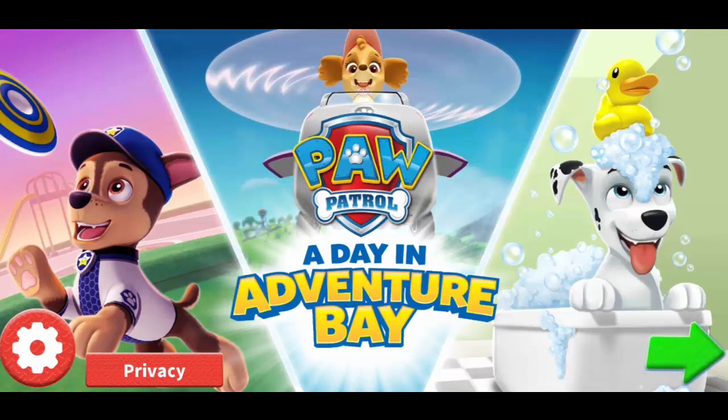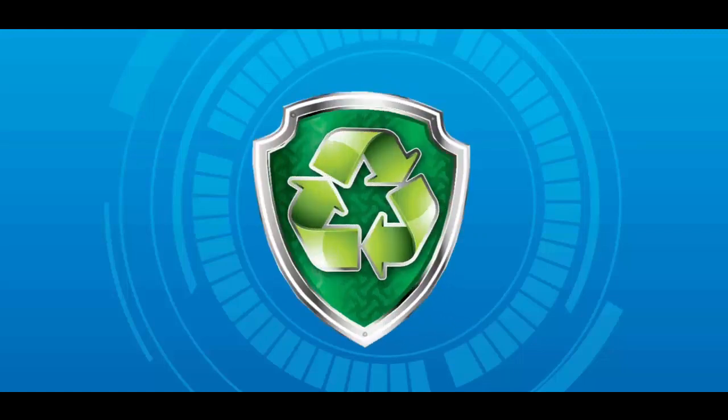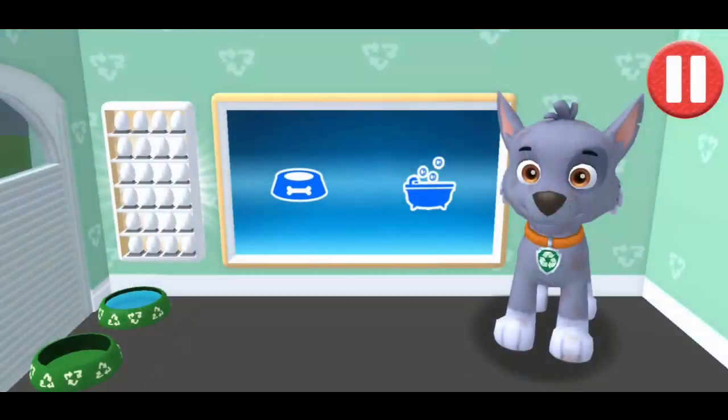Welcome, where you get to join a day in the life of a Paw Patrol. Give the pup a bubble bath before they go to bed.